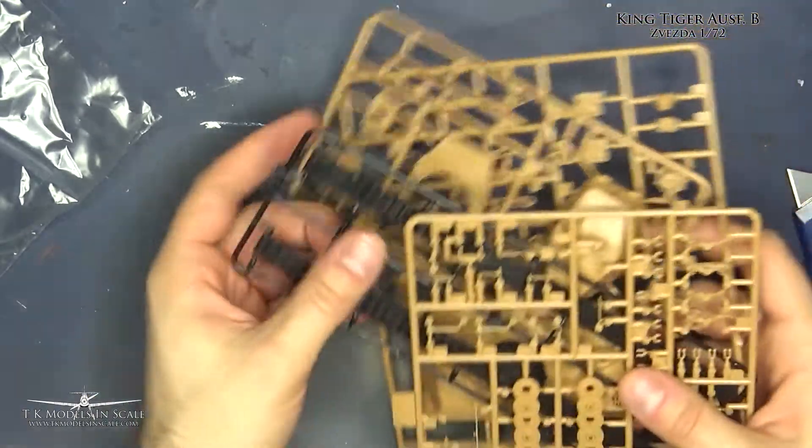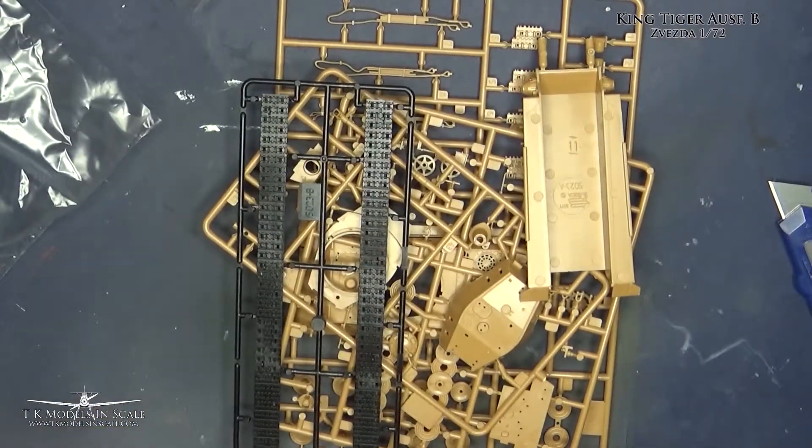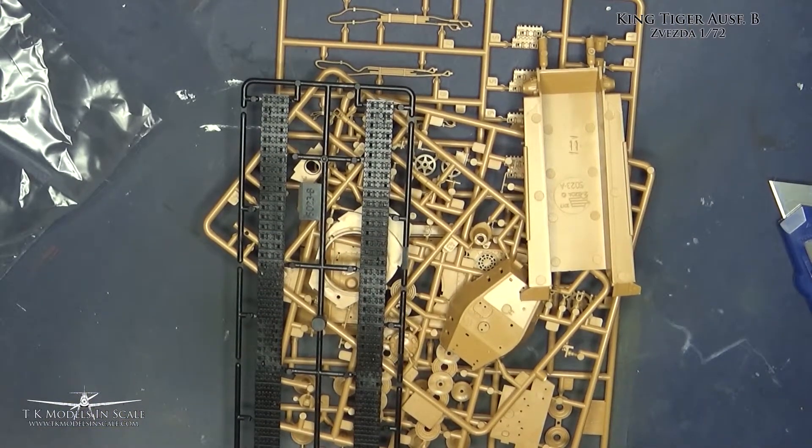It seems to be a really nice and fast kit, so we are looking forward to it. Thanks and I'll see you next time.